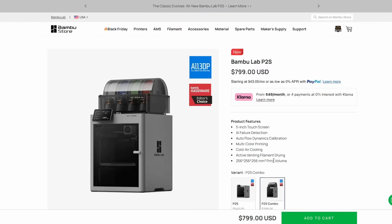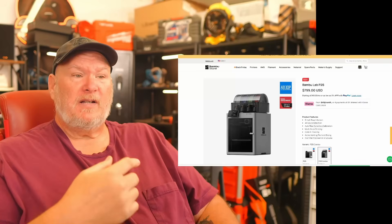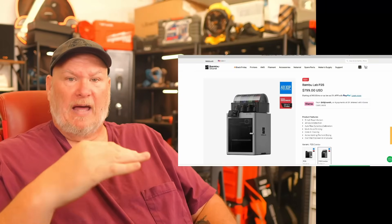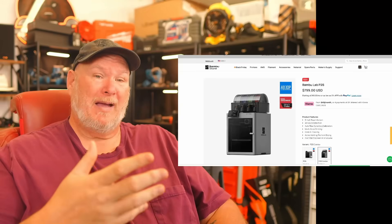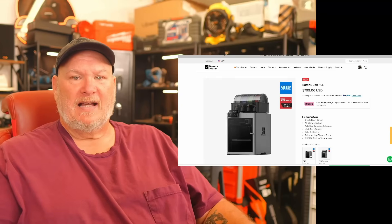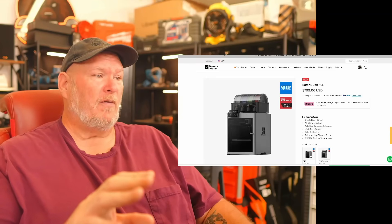As far as the P2S versus the P1S — let's take a look. The P2S basic combo with AMS is $799. We thought it was going to be $750 — they said it was going to be the same price — but in their defense, not only did they upgrade the machine, but now instead of getting the flat AMS, you're getting the AMS 2 Pro. So you're getting a better AMS system as well. I think the $50 compromise there is acceptable at that price point.